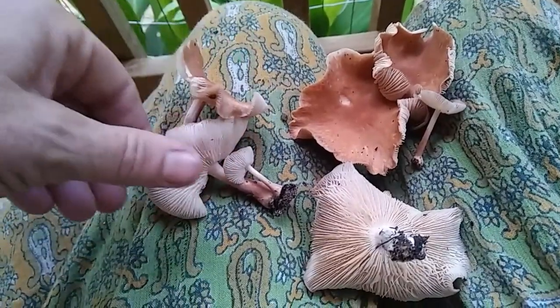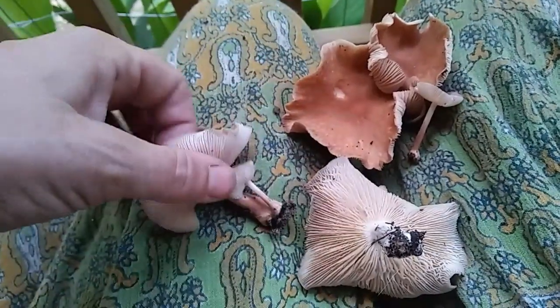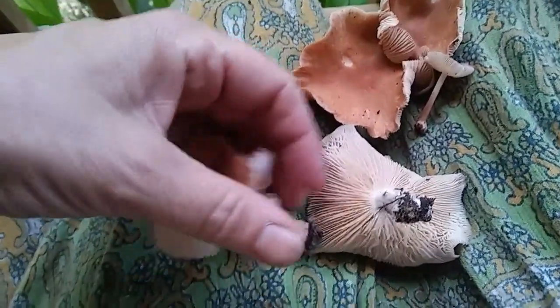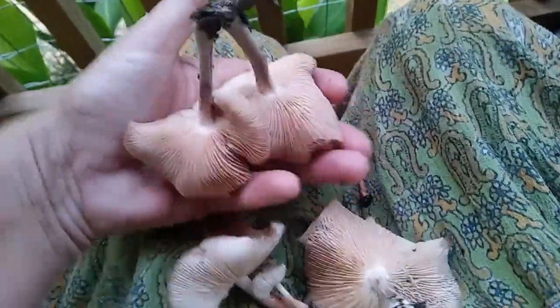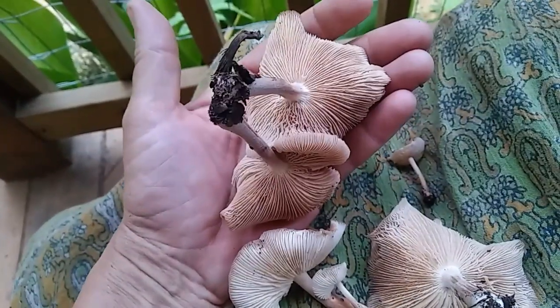These mushrooms are so cool looking. I have no idea what it is, and I'm sorry for the bad lighting. My solar is down to 12.2 so I need to flip it off and go flip on the generator to keep it cool in here, at least for a few hours.